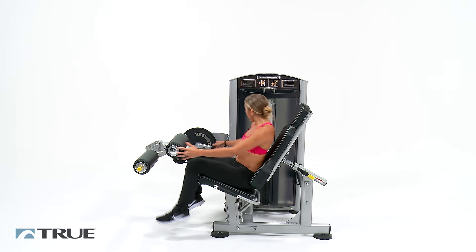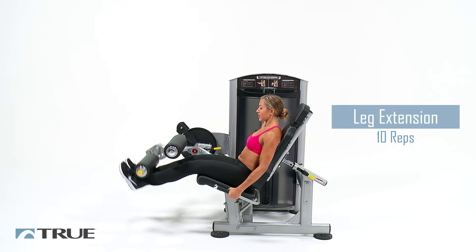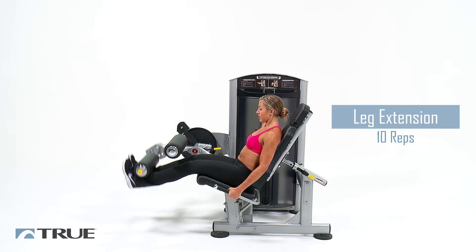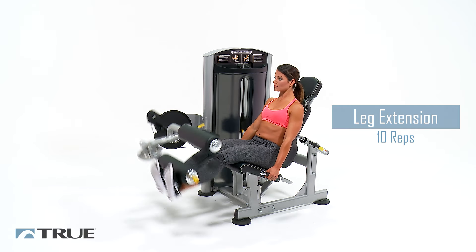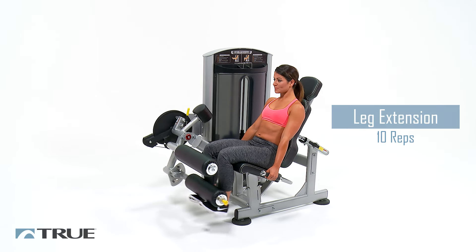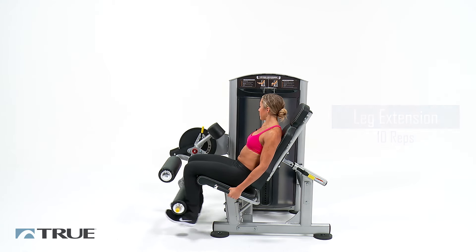Now back to our leg extension where we're not doing any holding or pausing. Right back up, squeeze, come right back down. Almost there. Two more. Good. And relax.